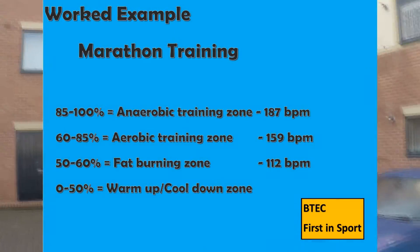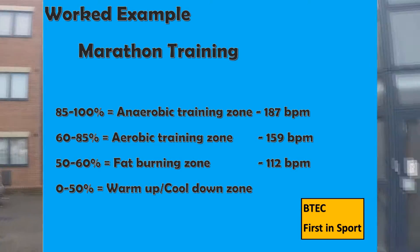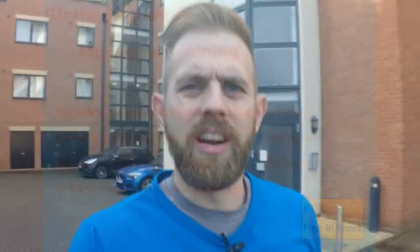If you haven't watched my heart rate training zone and exercise intensity video, you just need to click up here. My heart rate training zone means I need to be between 112 BPM and 159 beats per minute. So if my heart rate's in the area of 130 or 140, that means I'm training the correct system.